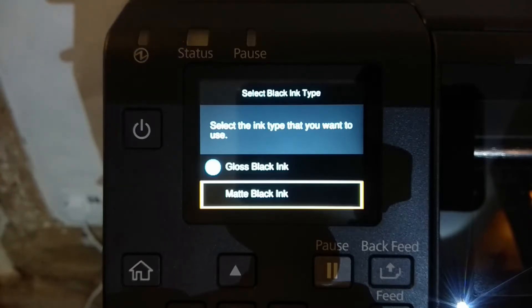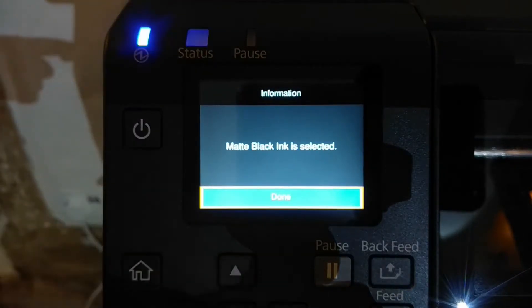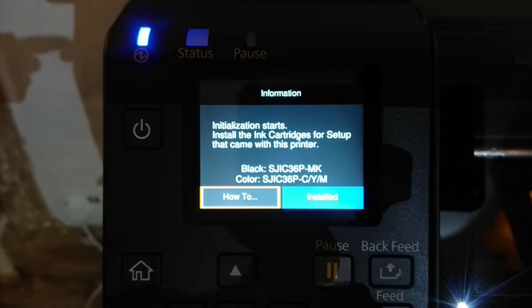So it's important that we make the right choice at this stage. I'm going to say yes to matte black ink — matte black ink is selected, I'm going to say done. Initialization starts. Install the ink cartridges for setup that came with this printer. So what I'm going to do is install the cyan, magenta and yellow cartridges as normal, but then I'm going to put in the gloss black cartridge and just see what happens when I do that.